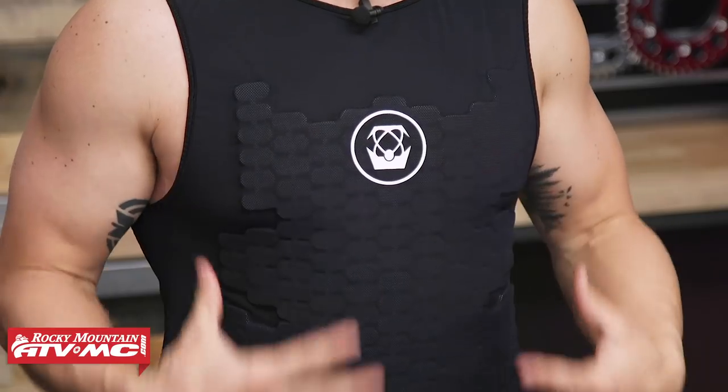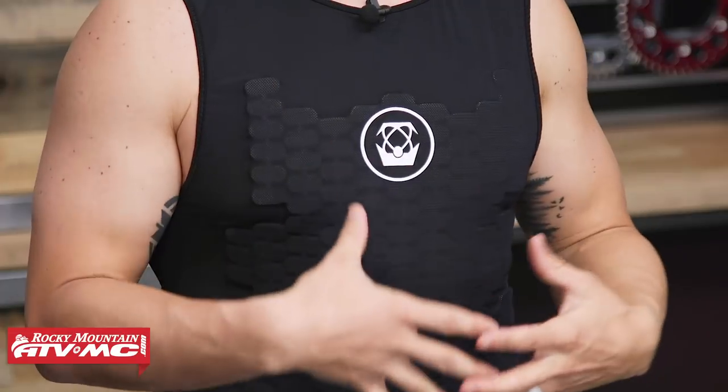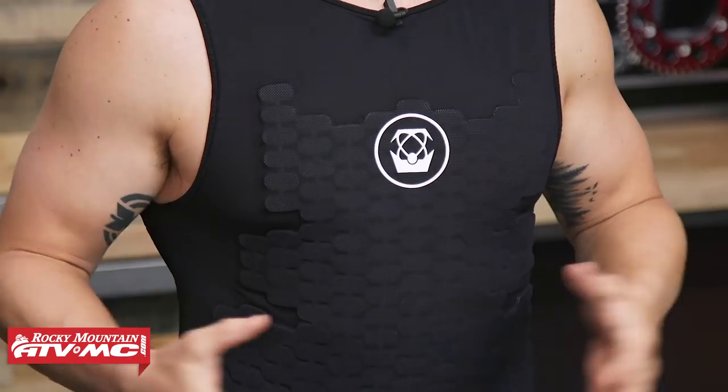Today we want to give you a closer look at the Charger Roost Guard from Atlas that I am wearing. This is a very lightweight, low profile roost guard meant to be worn underneath the jersey. You get great coverage in the front as well as in the rear. If that is something you are looking for, this would be a really good option. But looking at a picture on the product page doesn't give you a really good idea as far as fitment goes, so I wanted to wear one today to give you a better reference as far as what size you might want to order.